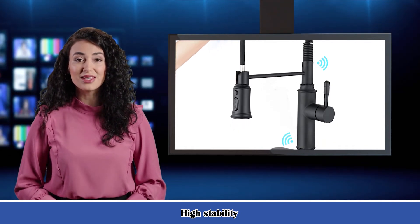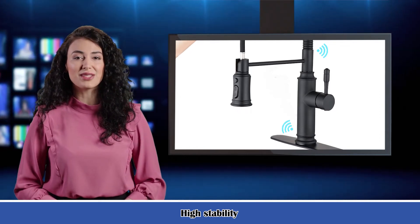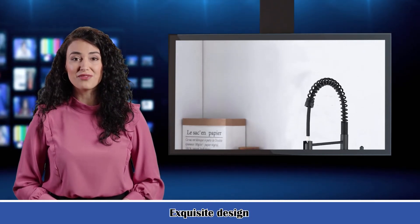Net weight: 6.61 pounds. Gross weight: 7.07 pounds. Package dimensions: 25.78 x 11.81 x 2.95 inches.